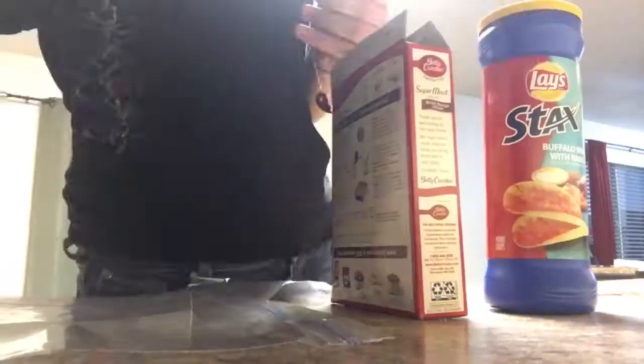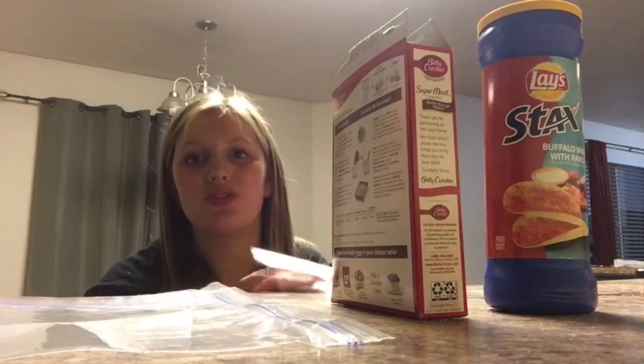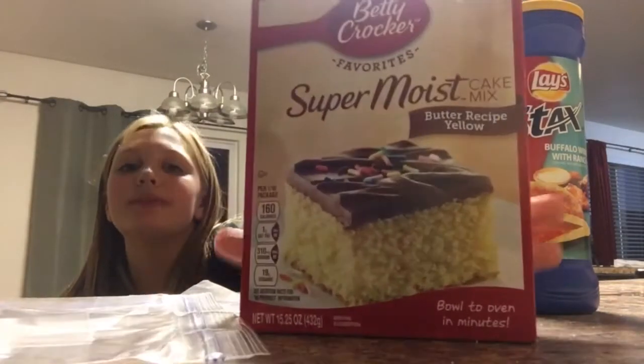I'm gonna show you guys how to make cake ice cream — homemade. So yeah, let's go. What you're gonna need for cake ice cream is some kind of cake batter and snacks — just kidding, you don't need snacks, that'd be nasty.